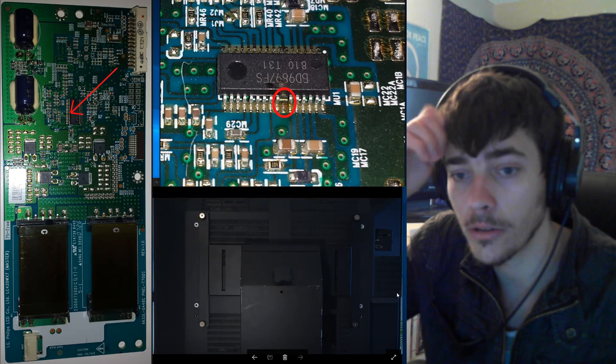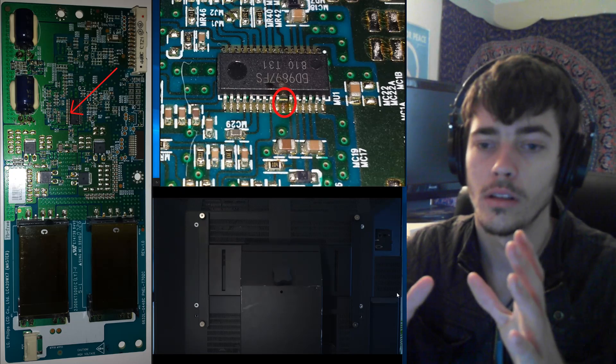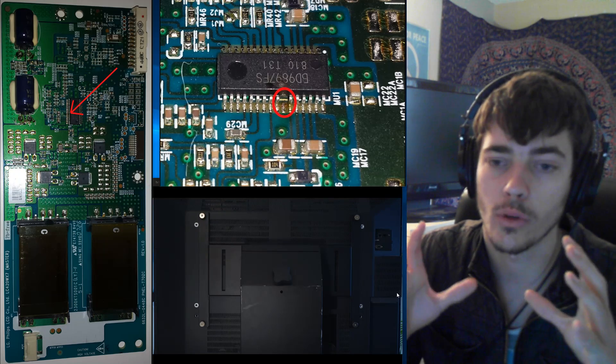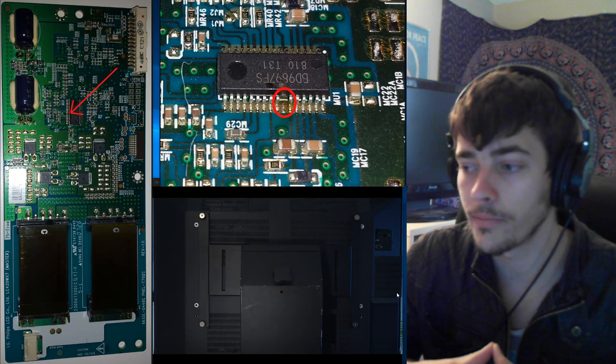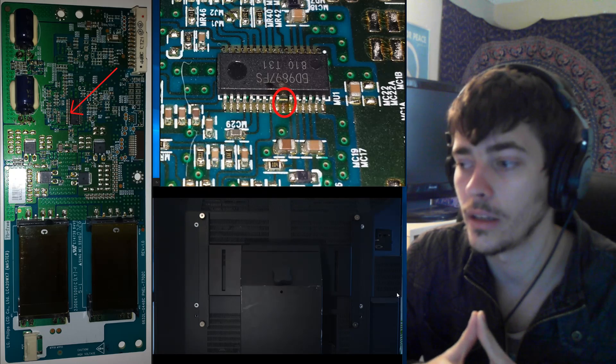Your model might be slightly different, but once you take out all the screws the whole panel lifts right off. There's no struggle involved — nothing else is holding it on. So if your panel is not coming off easily, don't force it; just take a second look and make sure you got all the screws out.